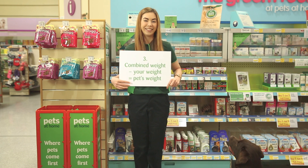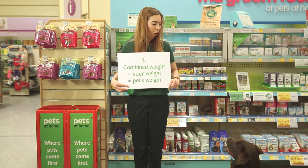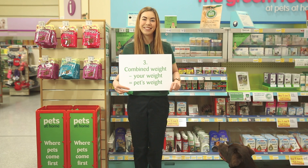Step 3: now subtract your weight from the combined weight of you and your pet, and hey presto!